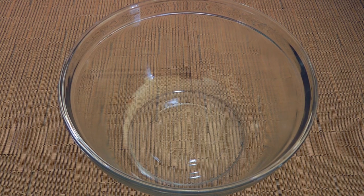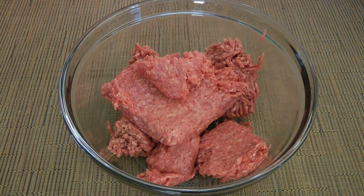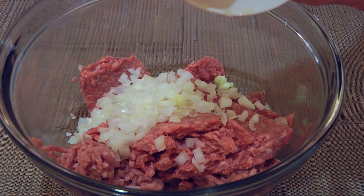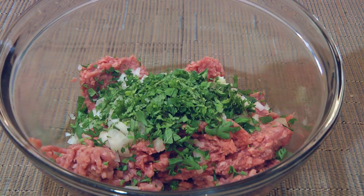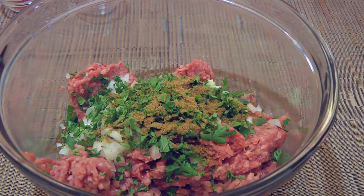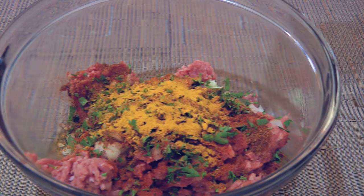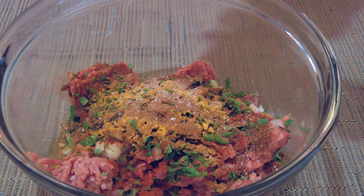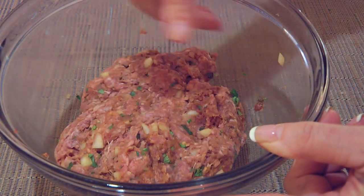Meanwhile, we'll make the meatballs. In a mixing bowl, we'll combine ground beef, ground lamb — now if you're not too keen on lamb, then go all beef — followed by white onions, one large clove of pressed garlic, some chopped cilantro, chopped parsley, as well as chopped mint. We'll season with ground cumin, mild paprika and also hot paprika, ground turmeric, a little bit of ground cinnamon, ground sea salt and freshly ground black pepper. Doing it by hand, we'll mix the ingredients until well incorporated — you can use a spoon, but it won't do a good job.